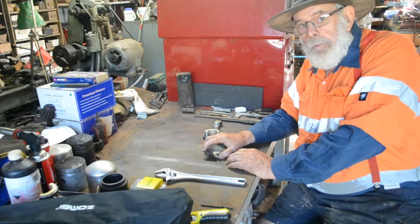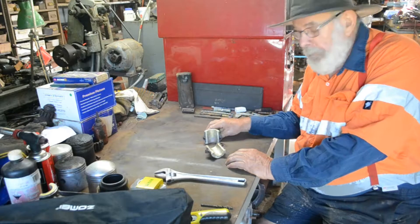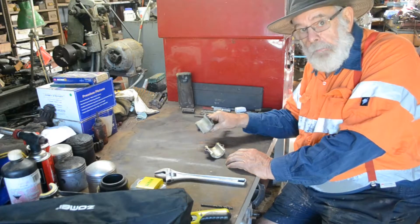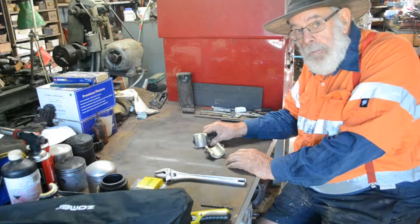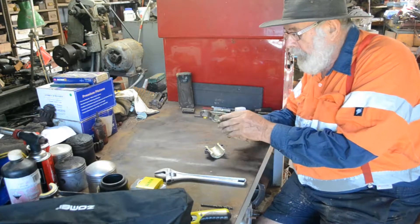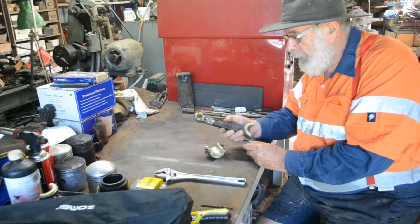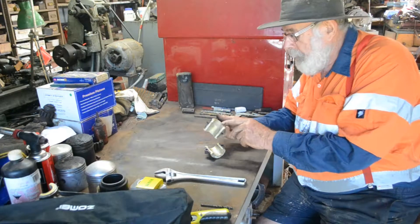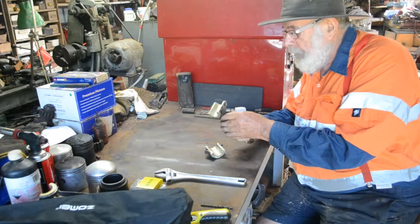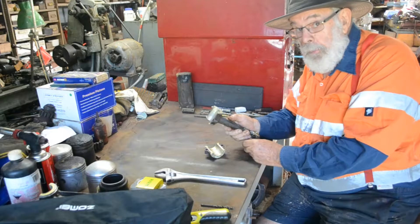Hi, John Handley again. Today we're going to show you how to machine the white metal big end bearings on this Flanders 20. In previous videos we showed you how to extend the rod and turn the gudgeon pin hole, and then I went through tinning the big end bearing housing and then pouring the bearing.